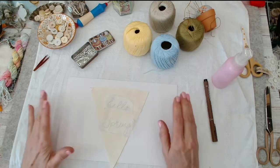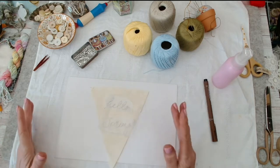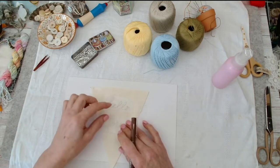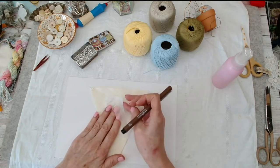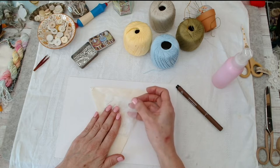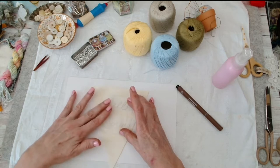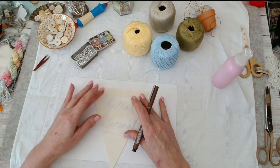I haven't done a download for this because I've just sort of freewheeled it. What I've done is written some wording onto some tissue paper, then I've got a piece of Solvy which is water-soluble stabilizer, and you can draw or transfer your pattern or your writing onto it.